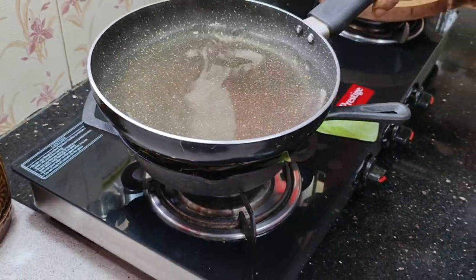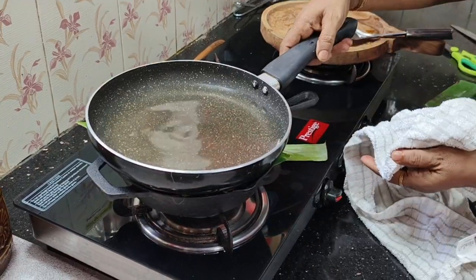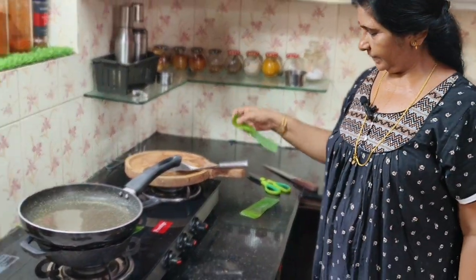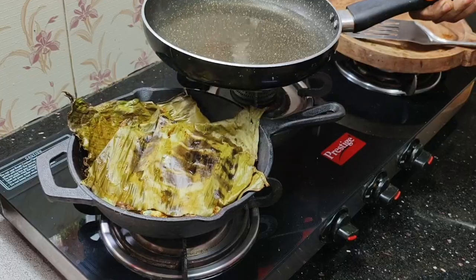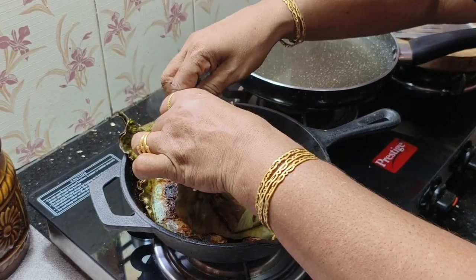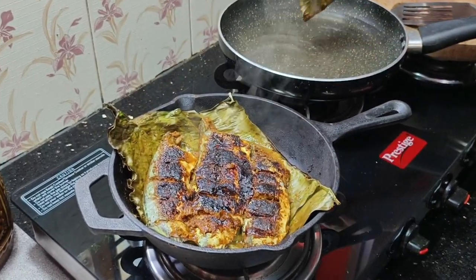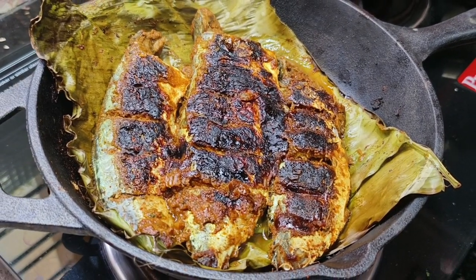I'll make the pan out of the pan. We'll put it in the pan and cook it on the half side. We'll cook it in the pan.